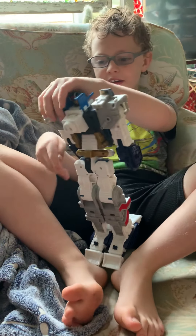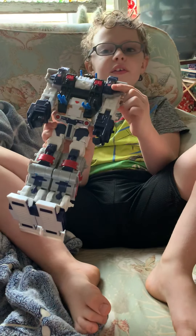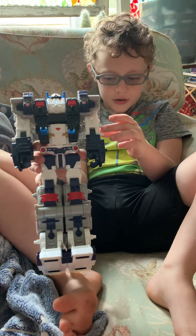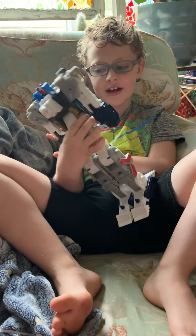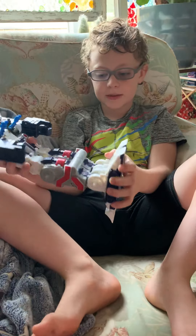And he is not a Decepticon. He's an Autobot because you have the Autobot symbol on his shoulders. And we do not know what this is for. Maybe it's just a marking.